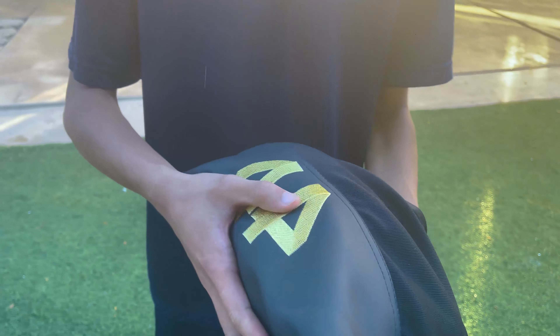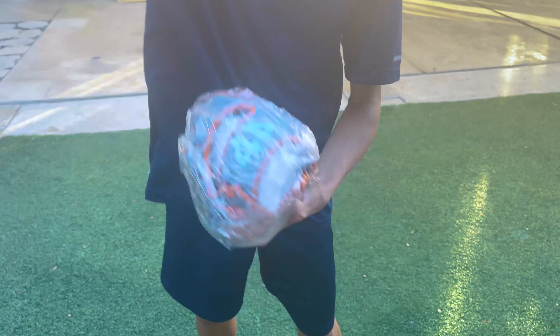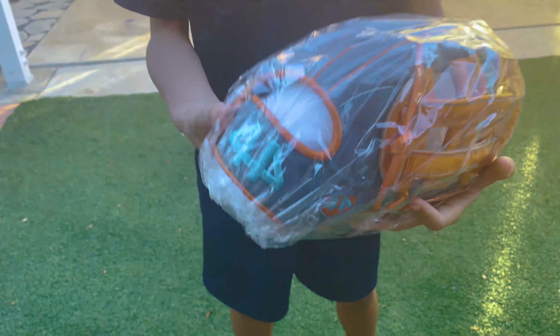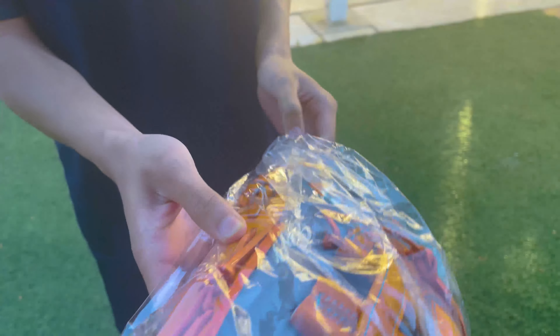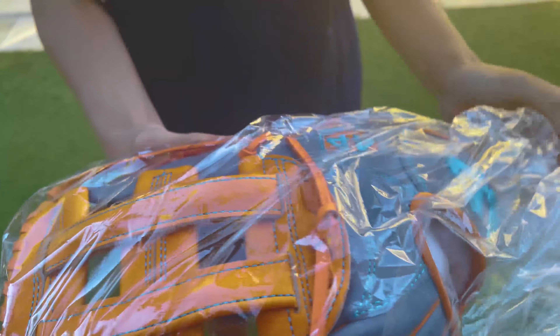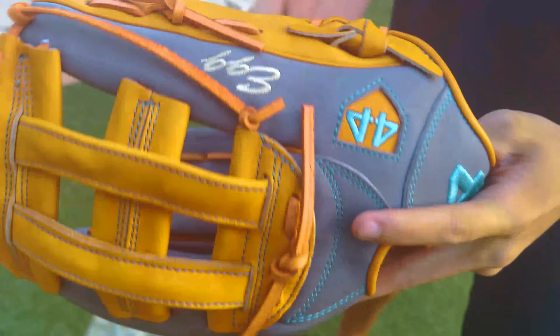I have not seen it yet, so moment of truth. Oh my god! Dude, look at this — custom glove I made for this channel. Not just the channel, I would be using this for my final years in high school, possibly for a long time. Look at this!